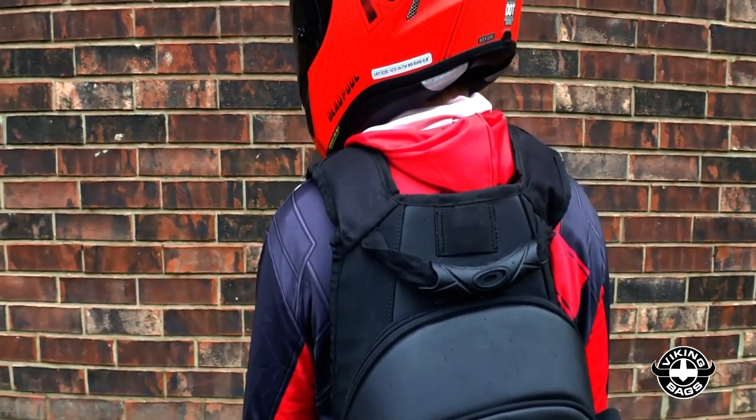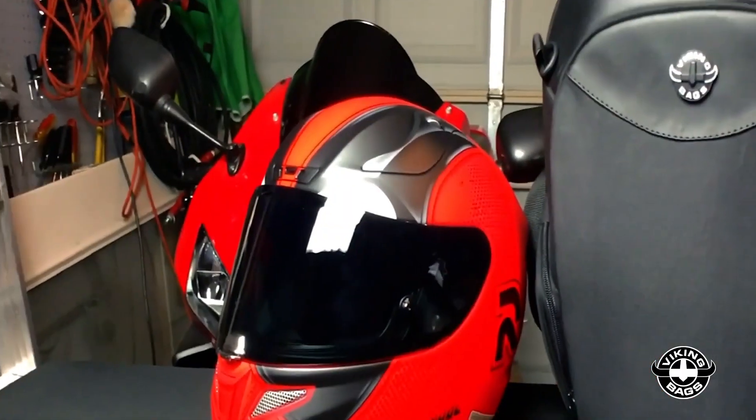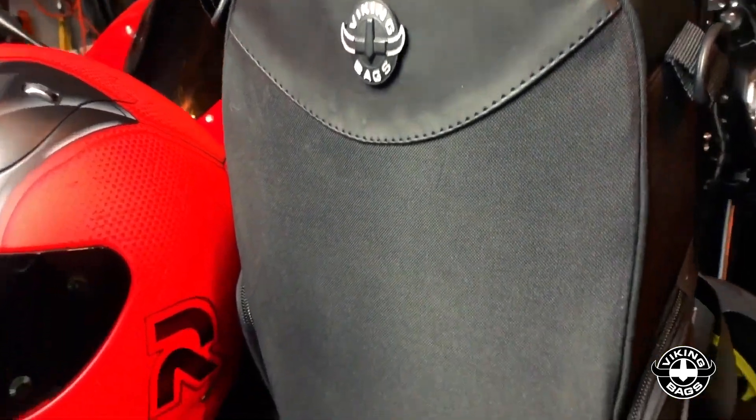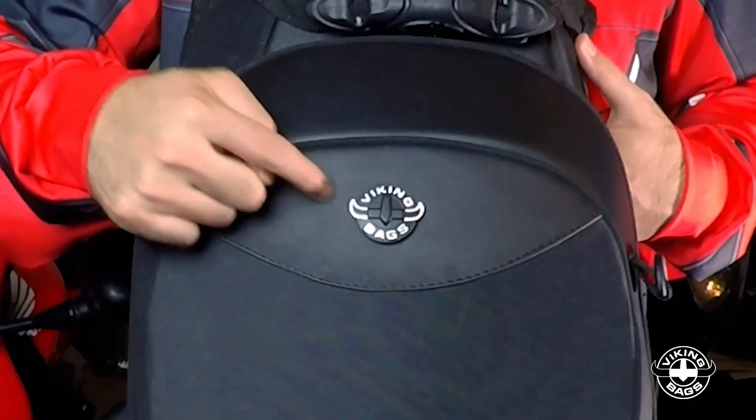What's up everybody? Today I'm bringing you a quick review of the Viking Bag's large motorcycle backpack. It's sporting a stealth design with no carbon fiber or huge logos, but what it lacks in looks, it makes up for in features.